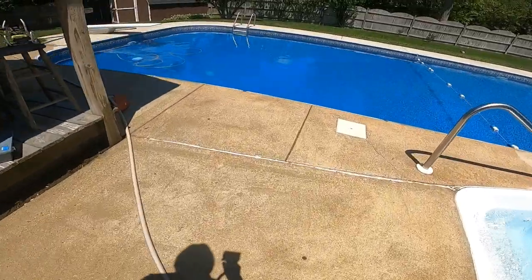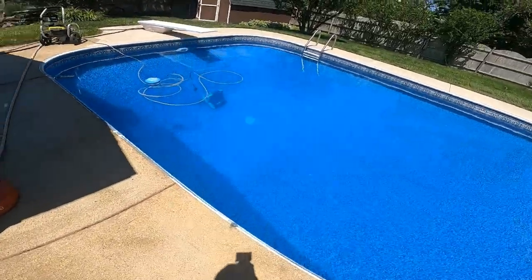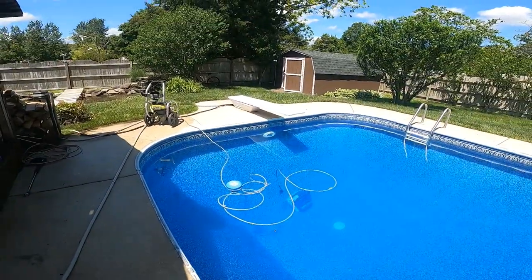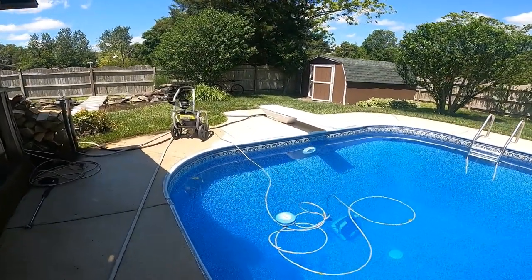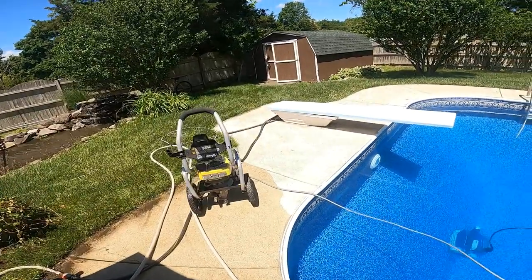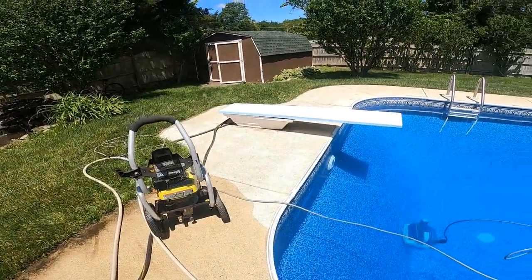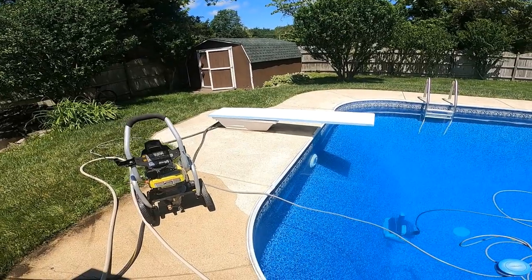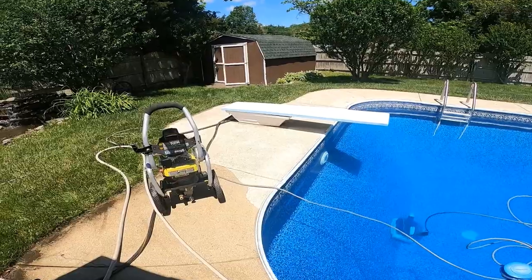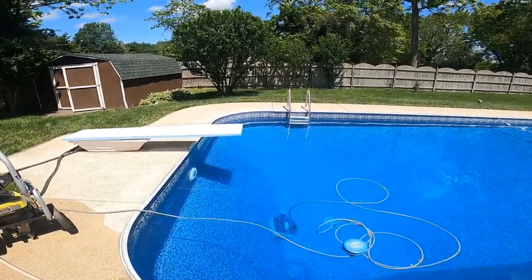I have really dirtied my water, that's for darn sure, but I'm really happy with the way the diving board came out. I have never gotten it that clean. I've used bleach, I've used scrub brushes, I've used everything. I was going to paint it this year and thought I'll just try this, and I'm blown away.